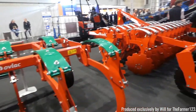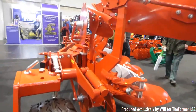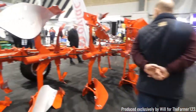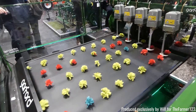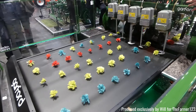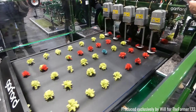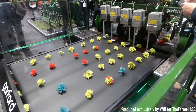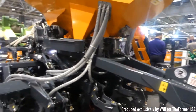Also here we have Ovlac, which is a Spanish soil working equipment manufacturer, with their range of five furrow ploughs and also some cultivators. Garford also made an appearance as well with their root crop harvesting machines — a really good demonstration of how it can easily harvest five rows at a time.